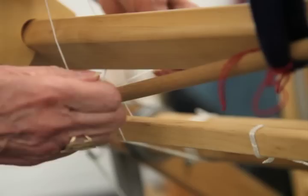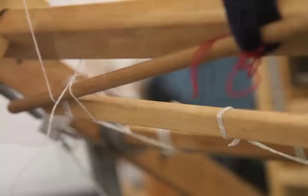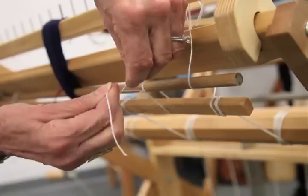I put the dowel into the loop of warp and I catch it in the slings that we attached to the apron rod. I'm going to very loosely tie the apron rod to the tie-on rod — that will just keep the loop of warp in place. After a while we'll tie very tightly, but we're not ready yet.